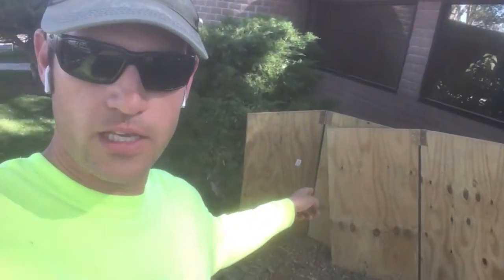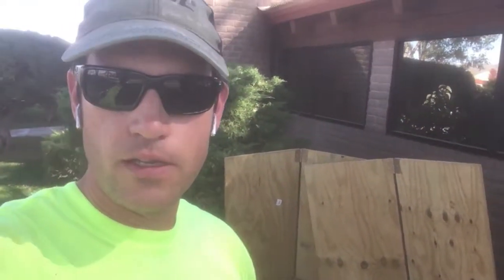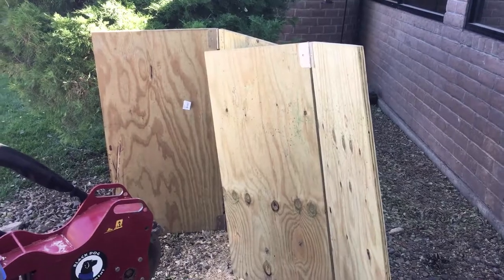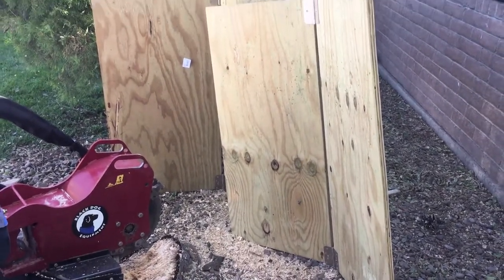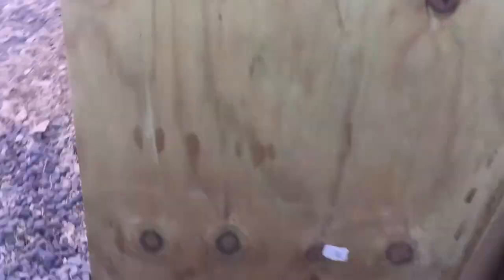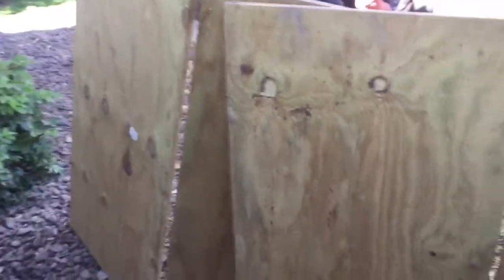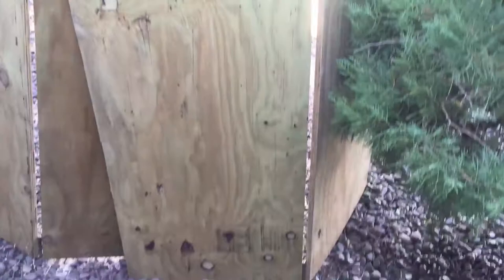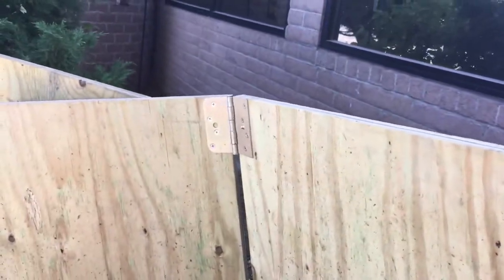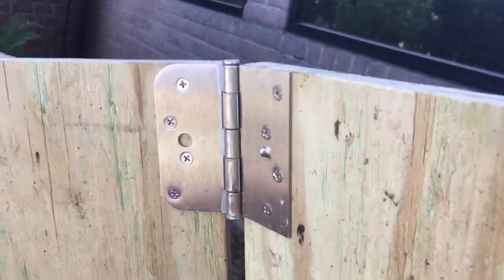So behind me here you have the different pieces that you see of plywood. These are three quarter inch. You don't have to use something that heavy — half inch would do okay. I wouldn't recommend quarter inch; it's too thin, but half inch and up I think is fine. OSB would also work. I just have some industrial door hinges from Home Depot and those are there to let me close them together and make a 90 out of them, and then they fully close together and then you can store them away.